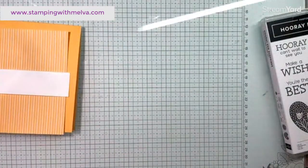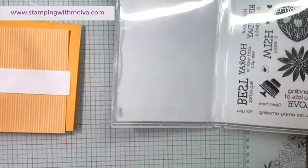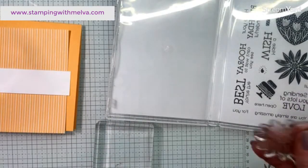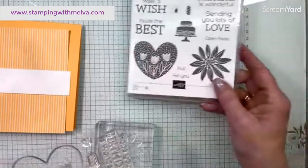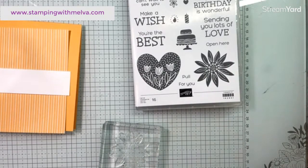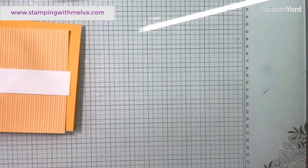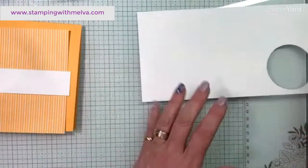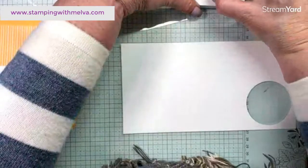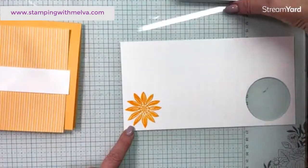I'm going to cut a piece of this — an inch and a quarter — and put it across the middle. The white will maybe tone down that Peach Pie color a little bit. I'm going to use the flower stamp, and for a sentiment 'You Are the Best' catches my eye. There are dies that go with this but I'm keeping it pretty simple. I'm going to do some fussy cutting. Isn't that pretty — bright and cheerful!